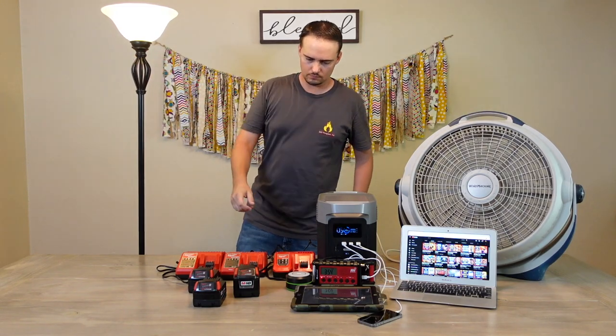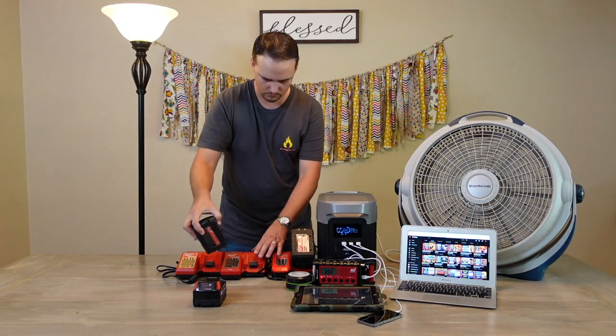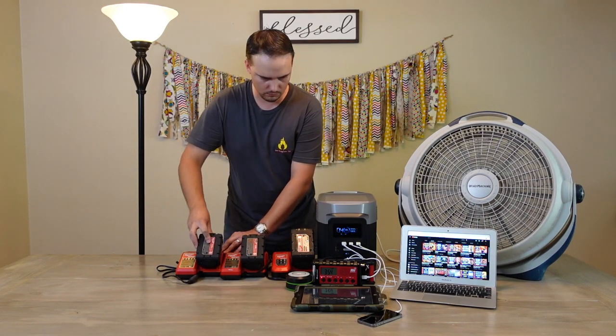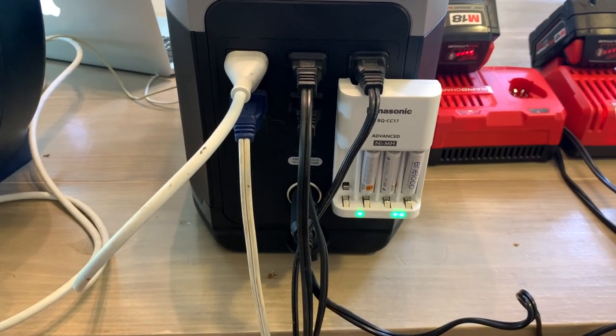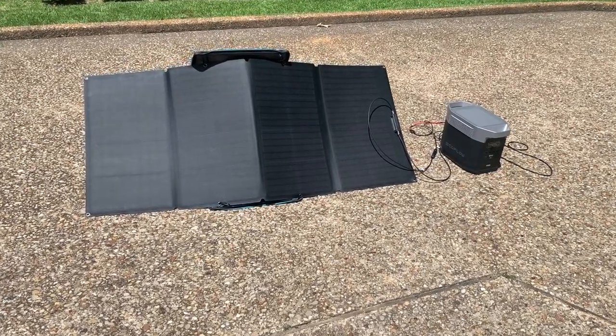You can also run up to 13 devices at once using the Delta. In my test, I was able to charge an iPhone, iPad, weather radio, and an LED lantern, all while running a large fan, a lamp, three power tool battery chargers, my laptop, and an in-the-loop battery charger simultaneously. While the power station on its own is impressive, a set of solar panels is an absolute must for emergency preparedness.